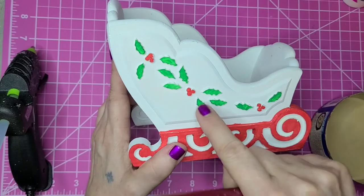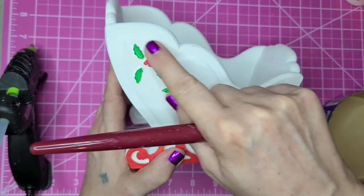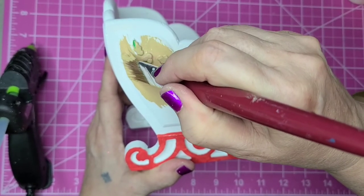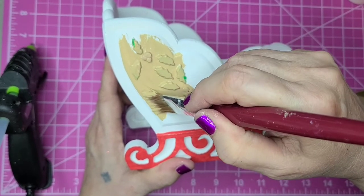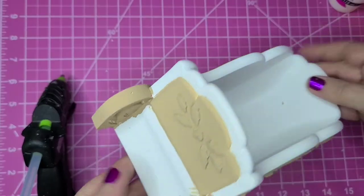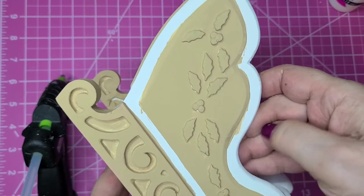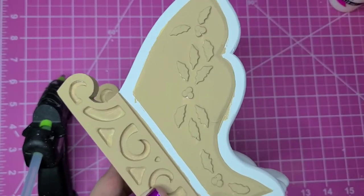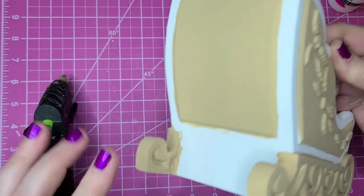I'm going to go over this center section because I want to take out the red and green. The white's okay so I'm going to try my best to paint just around this section here, getting as close as I can to the edge. This is my mixture of one part hazelnut Waverly chalk paint and one part khaki Apple Barrel paint. About halfway into painting this I realized I want to go around here with either puff paint or preferably my spackle mixture, and you'll notice I went with more of the gingerbread color.